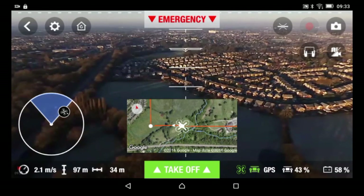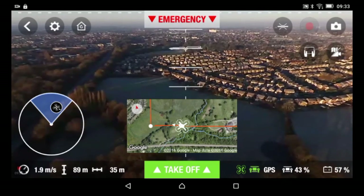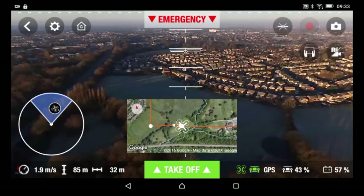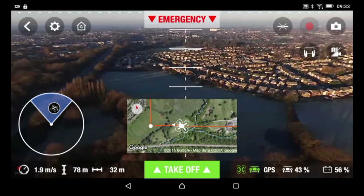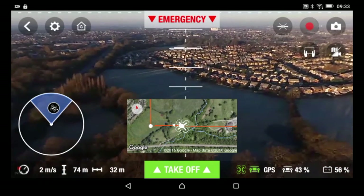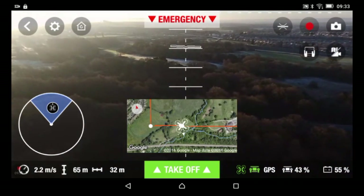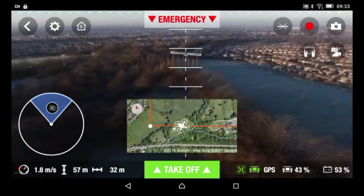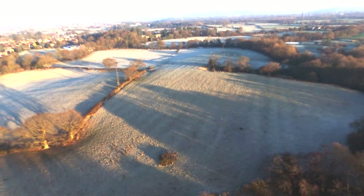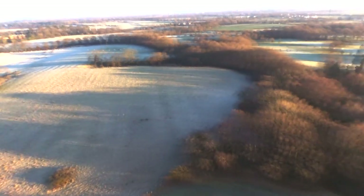I can see my Parrot Bebop 2 — it's now above my head and starting to make a descent. 57% battery, which is pretty cool. What I'm going to do now is take control. You can actually take control of your drone when it's on autopilot.